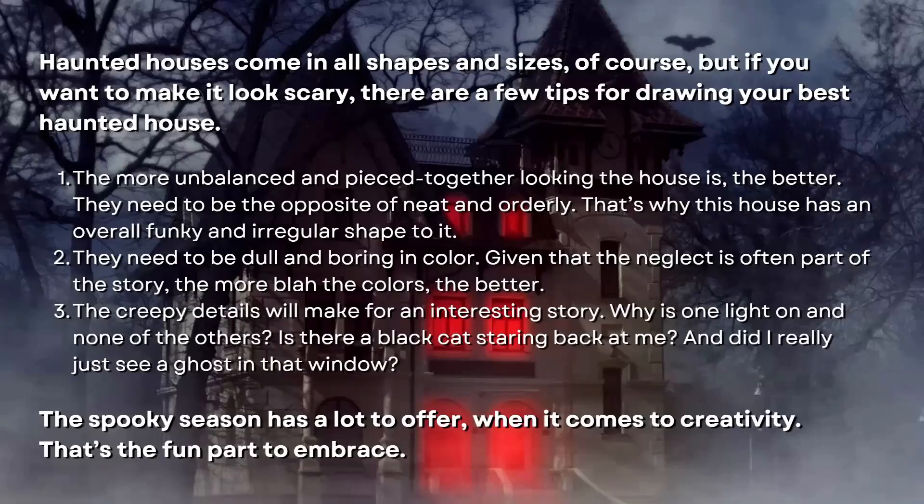Here are some things we should remember before we begin working on our haunted house. Haunted houses come in all shapes and sizes, but if you want to make it look scary there are a few tips. Number one: the more unbalanced and pieced-together looking the house is, the better. They need to be the opposite of neat and orderly — that's why this house has an overly funky and irregular shape to it.